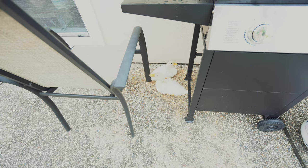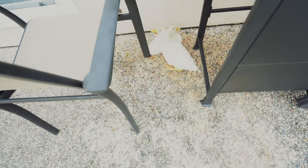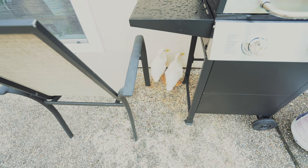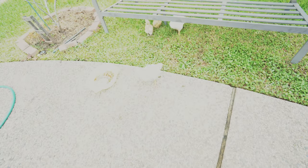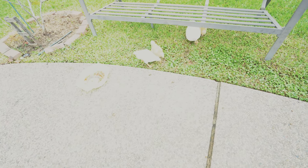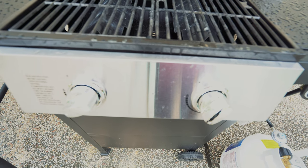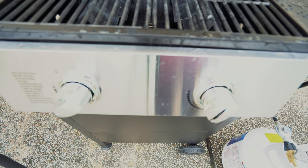Got our little ducks next to our new grill. And we got our little chicks. Turned on my grill — I'll let it heat up for about 5 minutes.